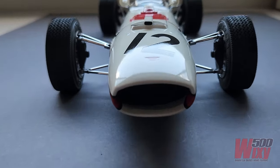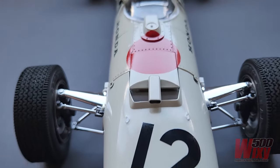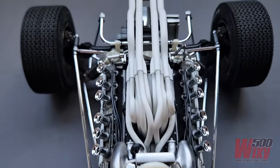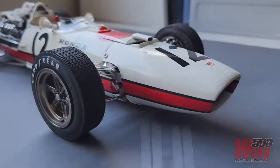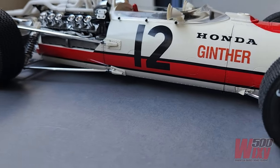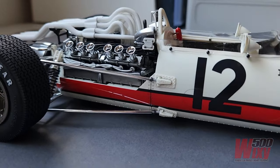G'day everyone, this is the fourth and final installment of the build series of the 1/12th scale Honda from Tamiya. It covers the final fit out, attaching all the previously built items like the engine and wheels, plus the build-up of the suspension and exhaust system, plus some extra bits that are not included in the kit.